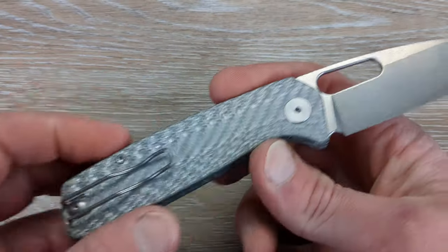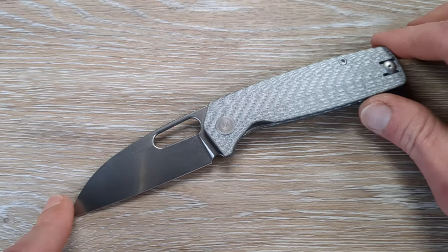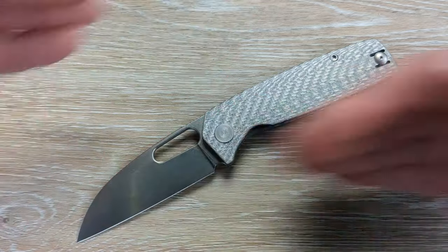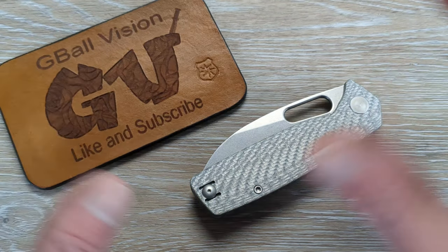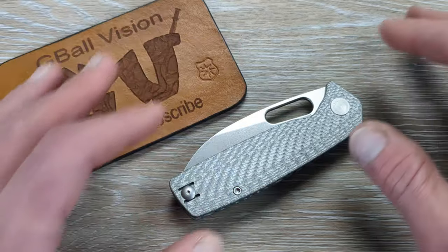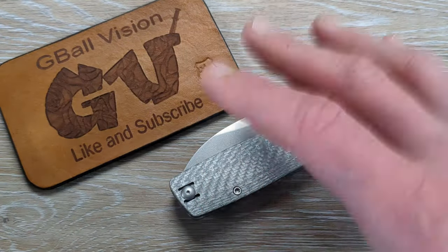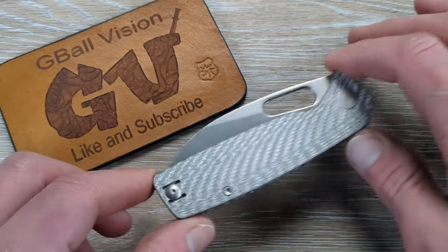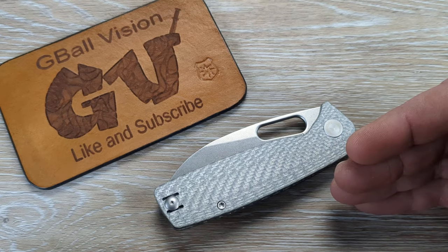Another absolute home run from Justin at Asher Knives. This thing is amazing. Another thing to keep in mind is this knife could only be gotten through the newsletter. If you are not signed up for the newsletter, you probably had no idea it was even dropping. The only way to access the knife was through the link in the newsletter. So make sure — I will link the website down below. If you are not subscribed to the newsletter, I highly recommend going over there and signing up.